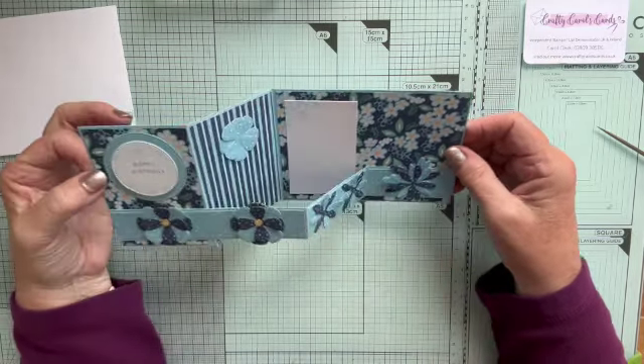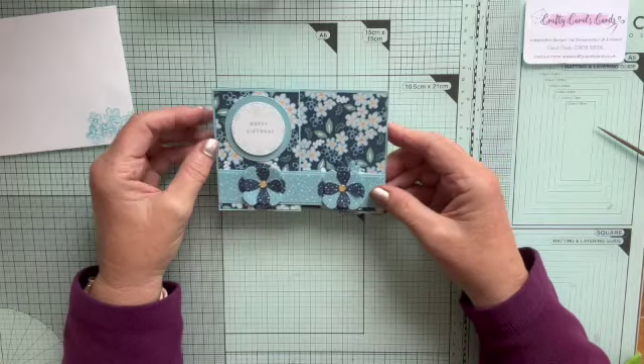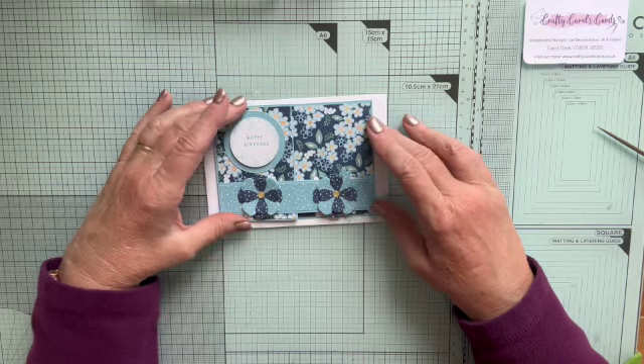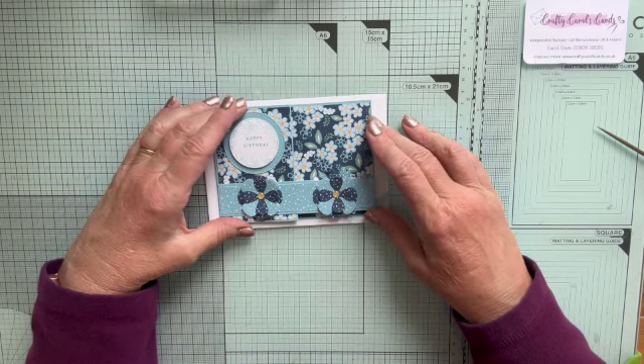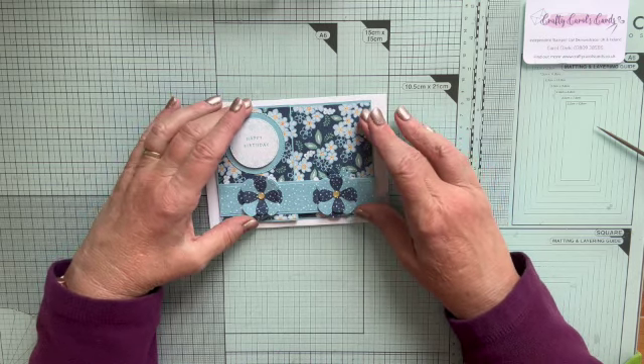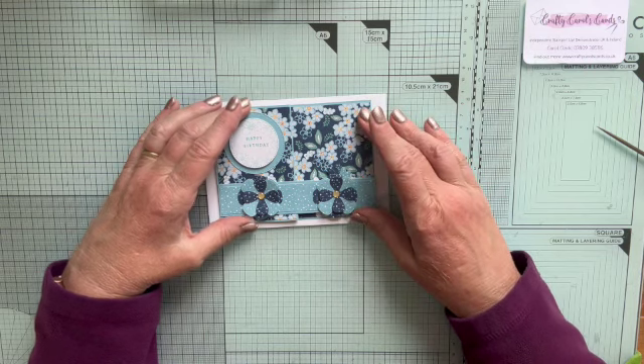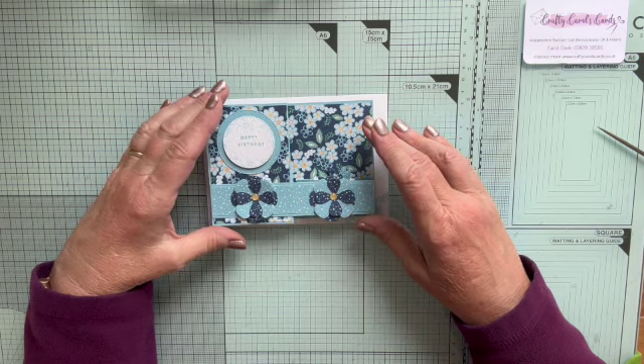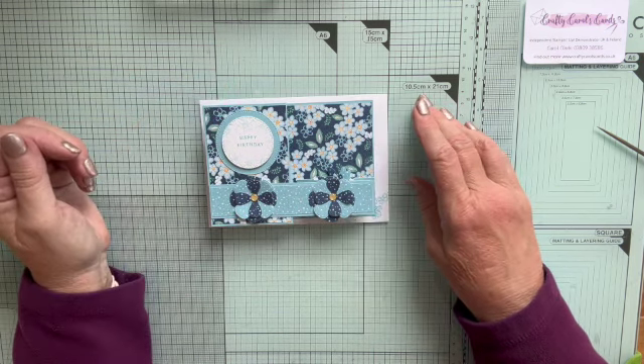Thank you for joining me today. I hope you enjoyed this card and I hope you'll watch out for my future videos. All the measurements are on the blog with a few more instructions. Do sign up for my emails so you always get a notification when I put my blog posts out — that's on my website, craftycarolscards.co.uk. I hope to see you again soon. Bye for now.